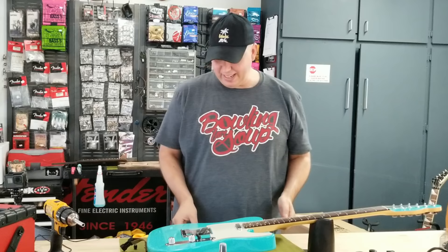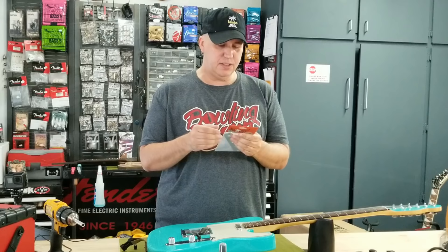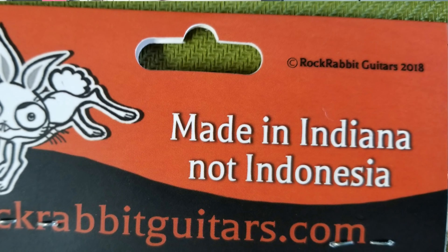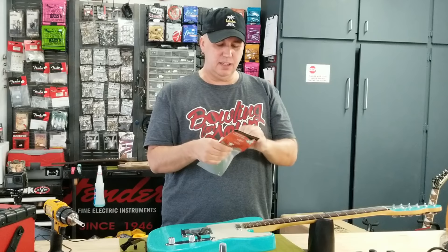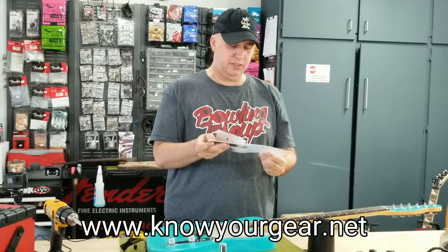So what's interesting was I came across this really cool product, and it's called Rock Rabbit. It says Rock Rabbit, made in Indiana — not Indonesia. So this is made in the USA. It's made of aluminum, although he does do titanium. I was so enthralled with this product that when I reached out to him, we also did an article on him on the Know Your Gear website. You can check that out in the link down below.